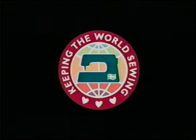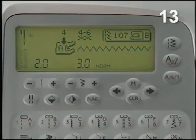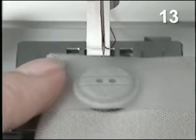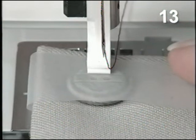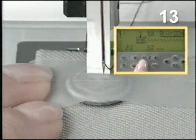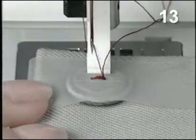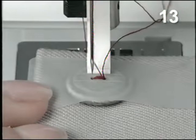To sew buttons on the pocket, select menu 1 and the zigzag stitch 7. Remove the presser foot and use the ankle only. Lower the feed teeth. Lower the ankle down on the button. Use the side-to-side mirror image button to be sure the needle goes into the holes in the button. Adjust stitch width if needed. Sew several stitches and touch the reverse button to tie off. Raise the ankle and pull out fabric and cut threads. Be sure to raise the feed teeth again after sewing the buttons on.